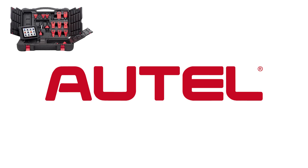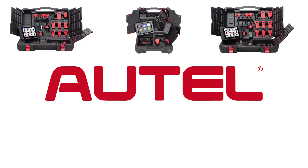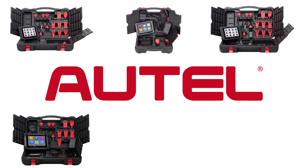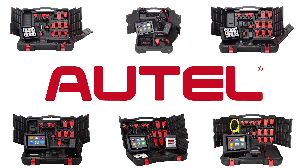With so many options in the market today for diagnostic tools, it can be overwhelming to choose the right diagnostic tool for you and your shop. In this video we will discuss the Autel line of MaxiSys tools, the different levels of tools, and the features and benefits of each model.